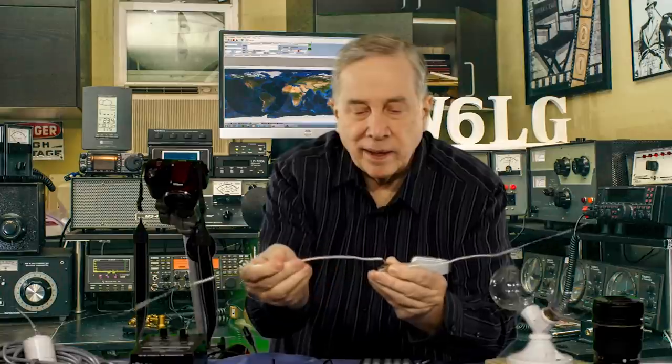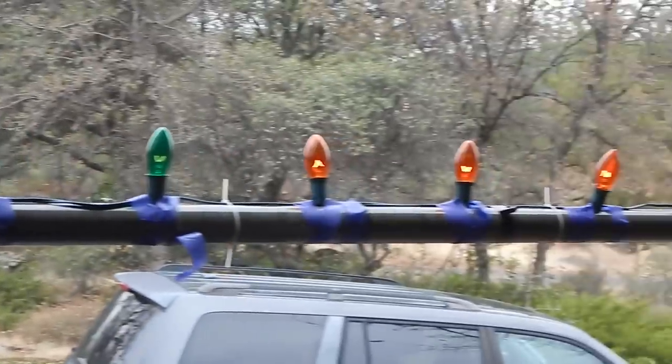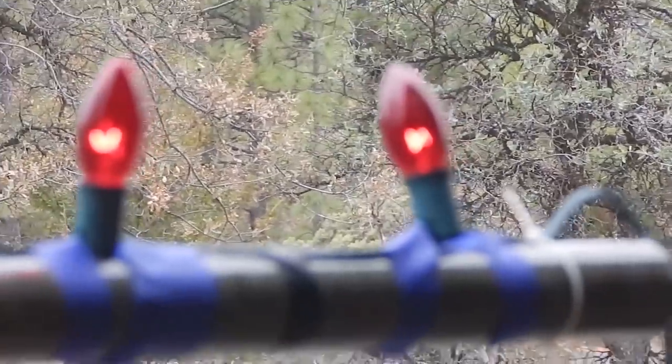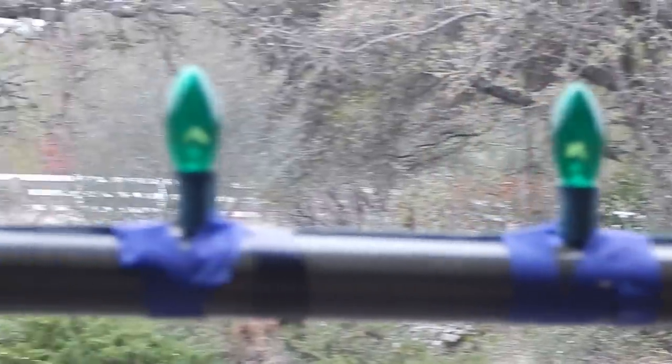Let me bring up a video I shot outside yesterday. I took exterior Christmas lights, strung them out on about eight feet of fiberglass pole, and transmitted into it. Watch the bulbs closely — look at the bulbs in the middle at the feed point, then look at the bulbs on the end that are red. The filaments for the bulbs in the middle — I think they were blue — hardly light up at all. The green are a little more, the orange considerably more, and the red are really bright.